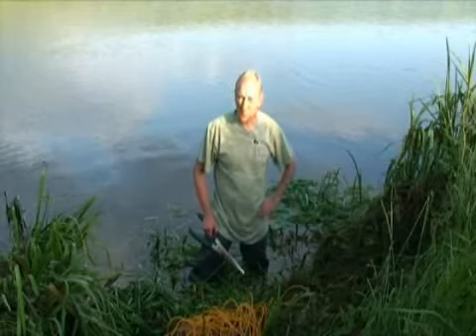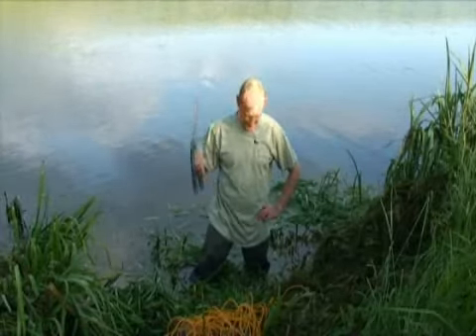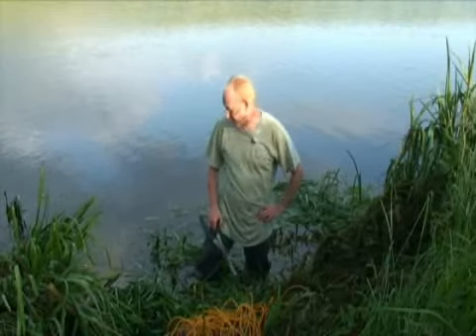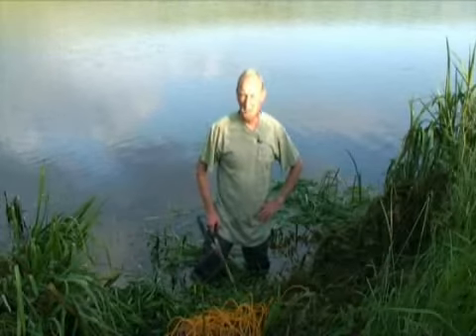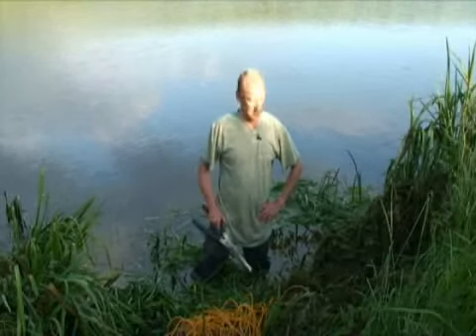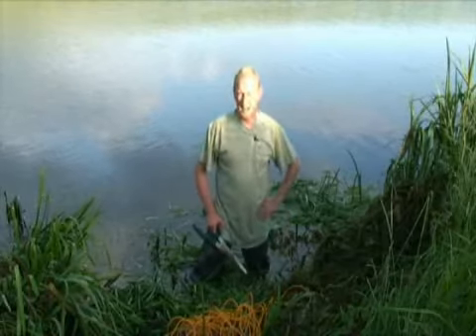That was probably the last job we really need to do because the baiting we've got that nailed. We keep putting the bait in every single night and all that's left for us to do is create fishable spots, because obviously this is a wild river, it's not heavily fished and it's the first day of the season and somebody has to clear an area.